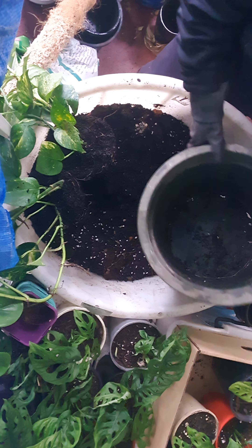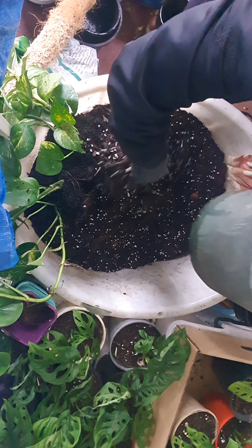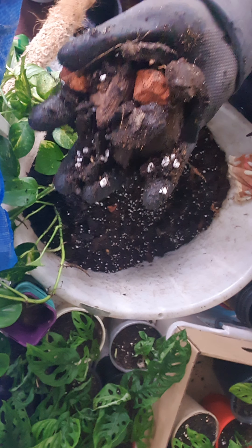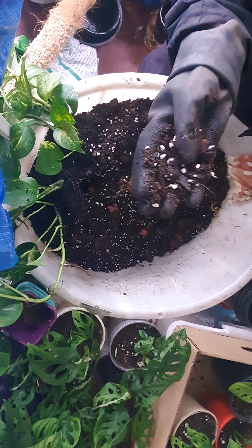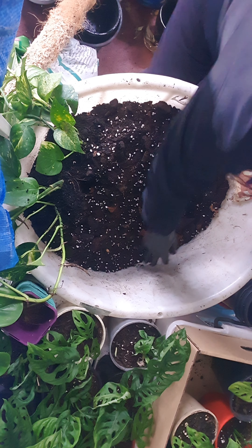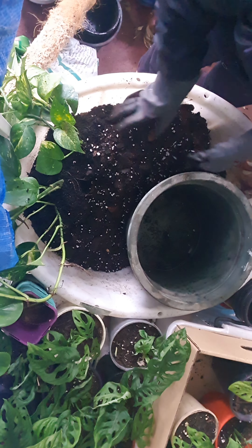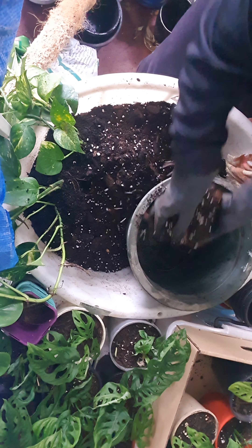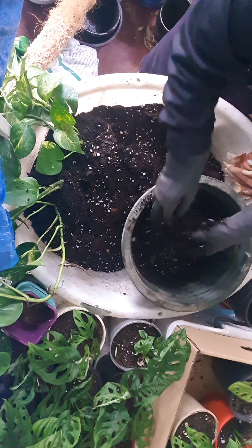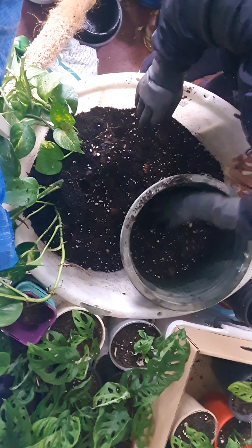I'm just going to fill this up with the soil that I mixed previously, which is a premium mix soil together with garden bark and perlite. I also added some peat moss, just a small amount, to keep the potting mix moisture as well as aeration. Perlite does that, and so does the garden bark. It's still got nutrients in there, so there's plenty of good stuff for the plants.